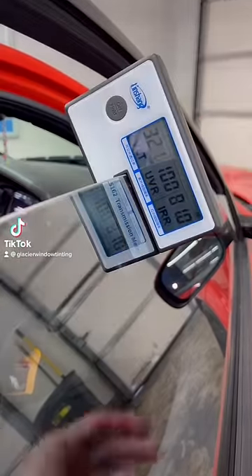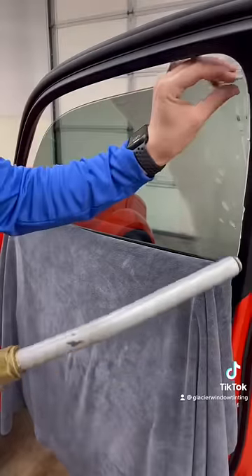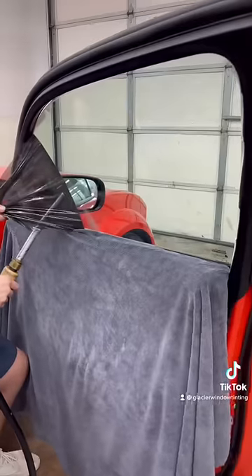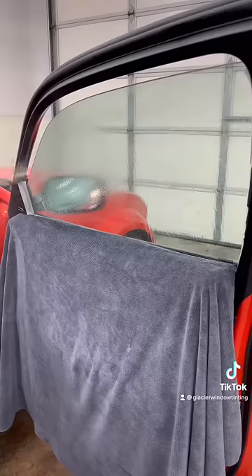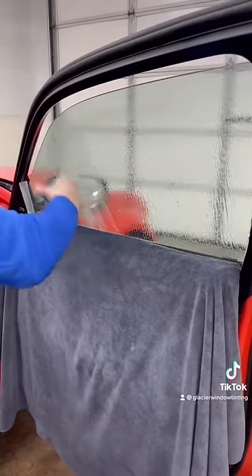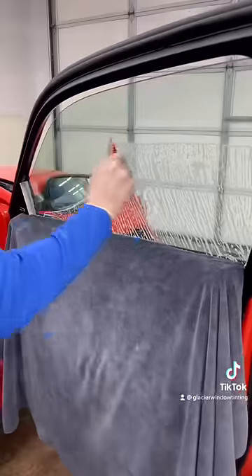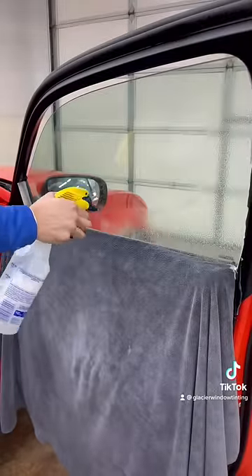When this customer came into the shop they requested two things: they wanted maximum privacy and as much heat blocked out as possible. So what we're going to be doing today is removing the standard 30% film that came on this vehicle and replacing it with a 5% ceramic window tint. This is going to darken up those windows to give the customer privacy and also block out extreme heat.